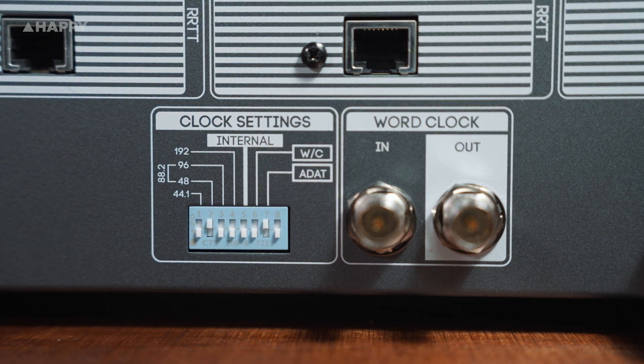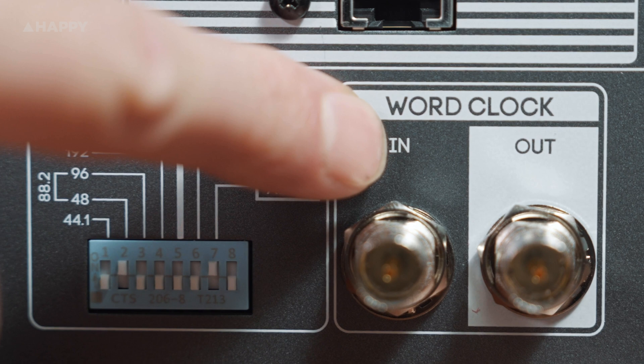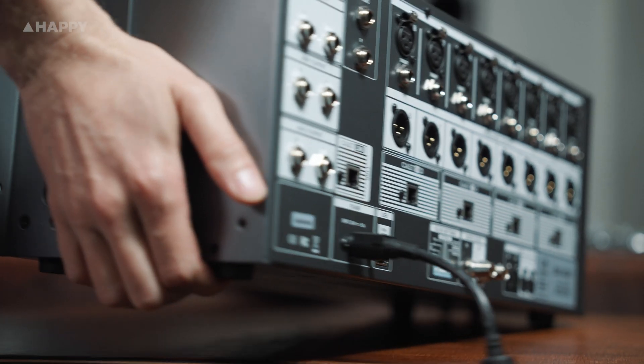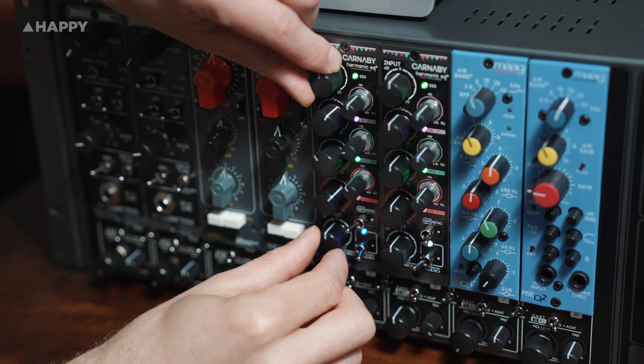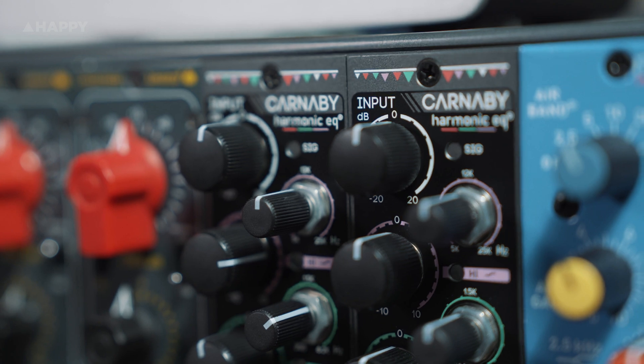What's more, the 500 ADAT has a great word clock — better than most desktop devices and many other interfaces too. So you can sync your whole system with the enclosure to take advantage of this stability. Today I'm running the track Lost Greyhound by Circle and Sarah Bird through a pair of inserts via ADAT to a pair of fantastic Cranbourne Audio Carnaby Harmonic EQ units, and recording the results to show you how easy it is to use the 500 ADAT enclosure.